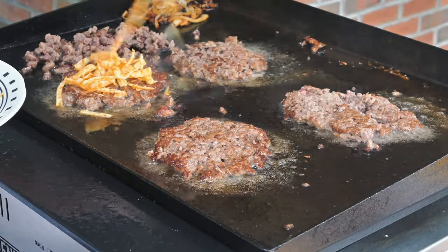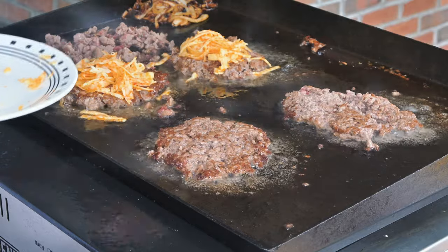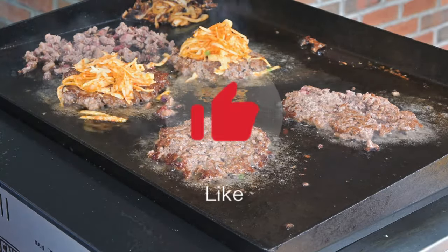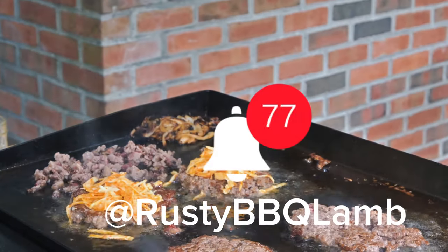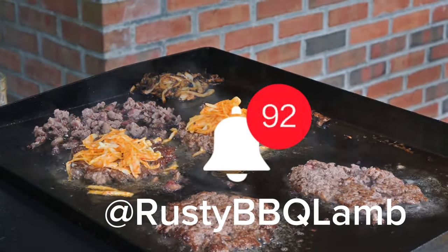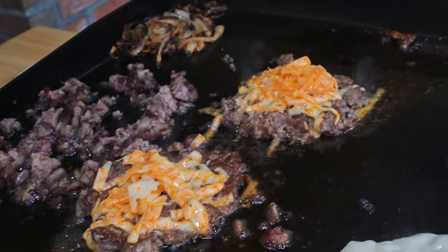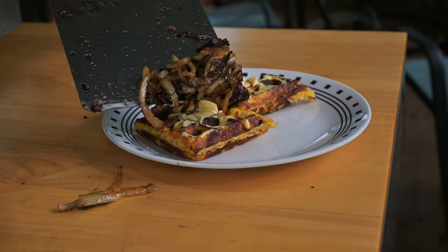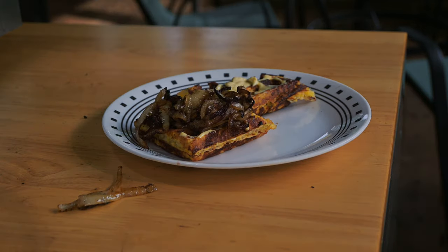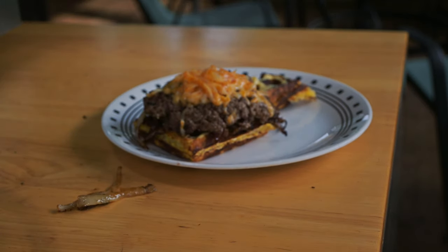We're getting a nice crust on these, but they're a little bit delicate because of the really high fat content. Next I'm going in with some buffalo wing cheese from Gardners of Wisconsin — that's really going to kick this up a notch. Don't forget to hit the thumbs up, subscribe, and turn on notifications. Also head over to my Instagram at Rusty BBQ and give me a follow for lots of daily cooks. Now it's almost time to build this burger. First we're starting off with a chaffle — if you don't know, it's just a waffle made out of egg and cheese — with some homemade avocado mayo on there, then the caramelized onions.